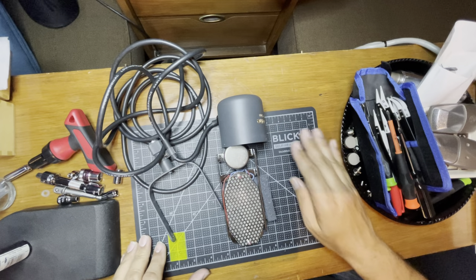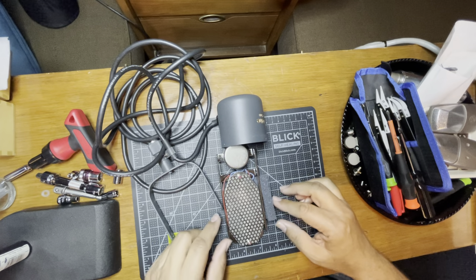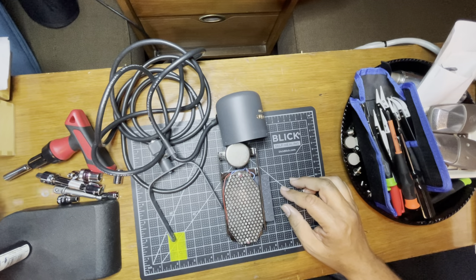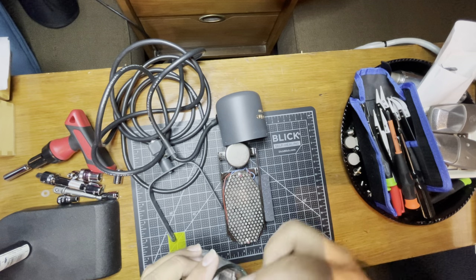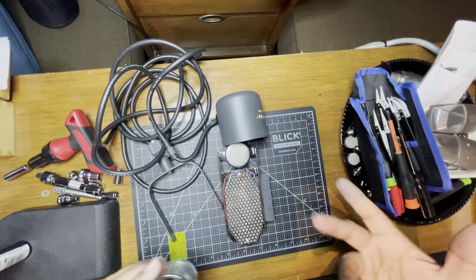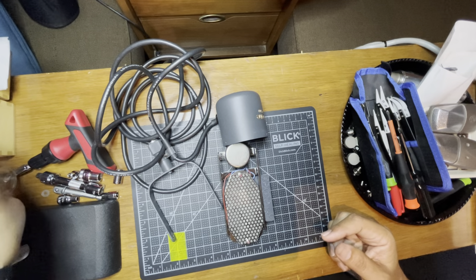I like working on these self-healing boards — if you got a razor blade and cut it, it self-heals. It's crazy.